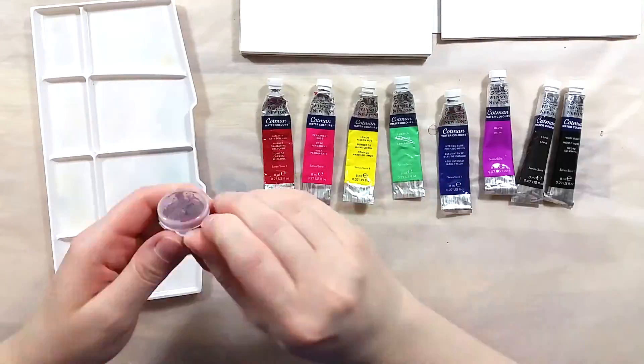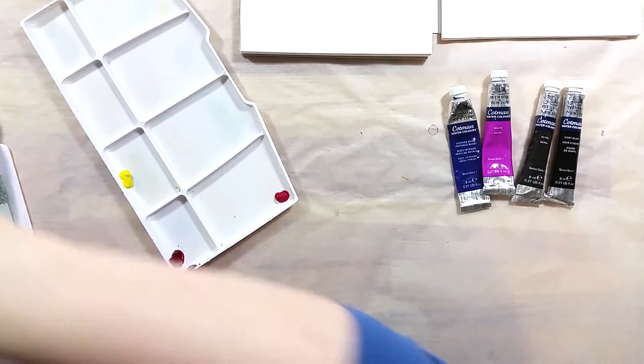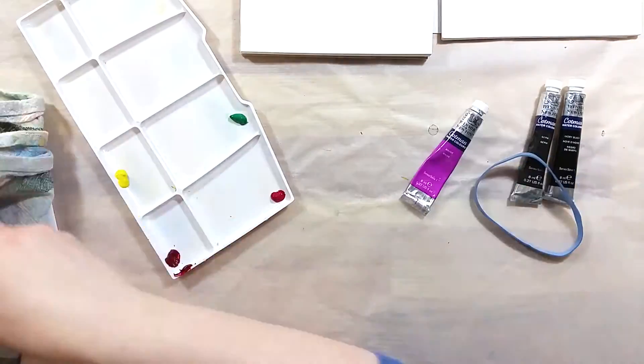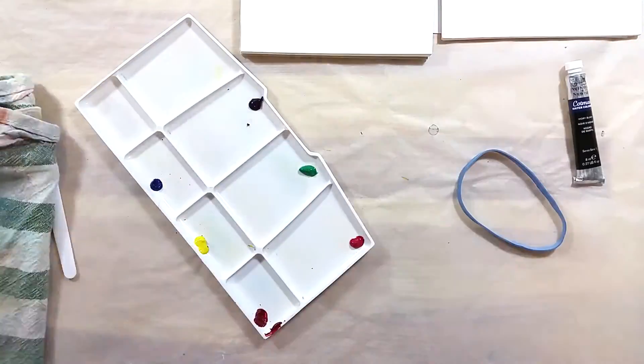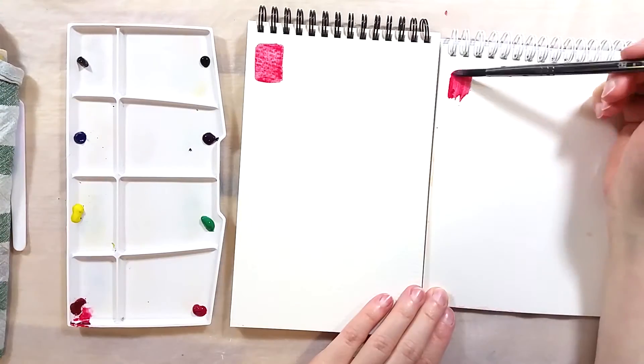The tubes I have are these eight colors: alizarin crimson hue, permanent rose, lemon yellow hue, emerald, intense blue, mauve, sepia, and ivory black.